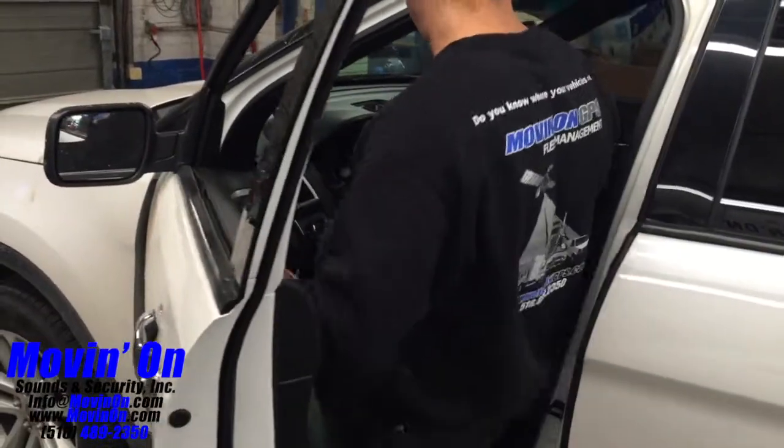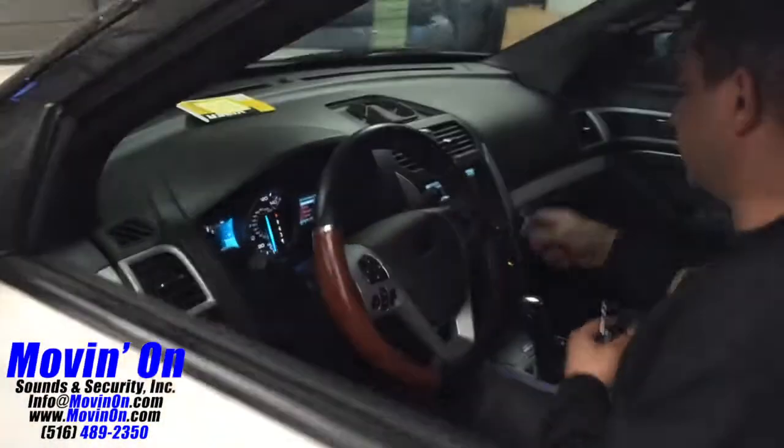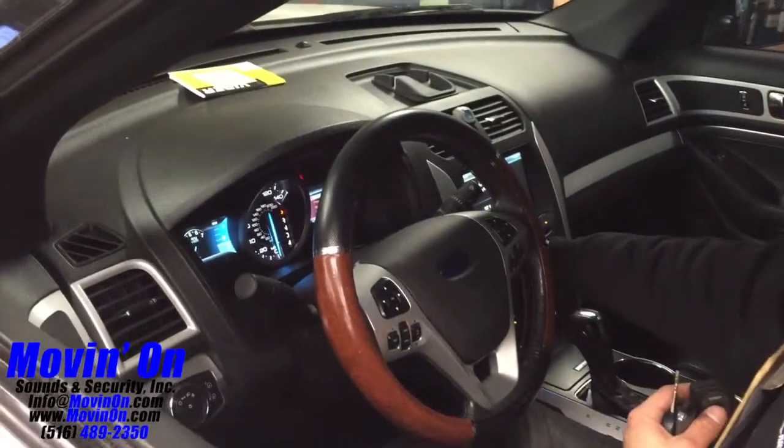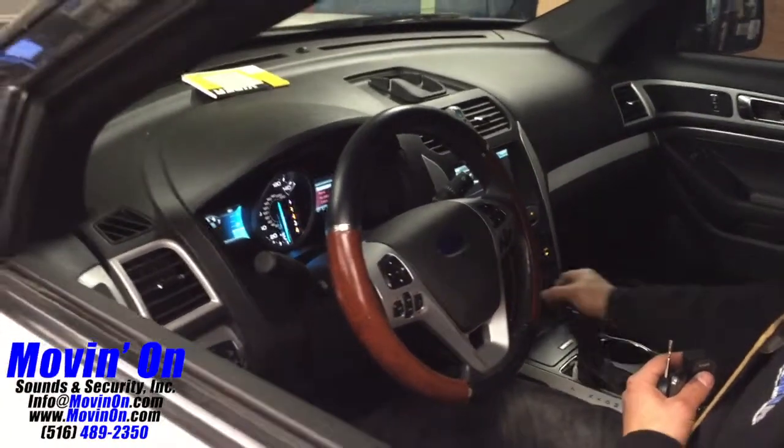Now we're going to show the technician getting in the car and completing the takeover process. Get inside the car, key ignition, turn to the on position, put your foot on the brake, car in gear, and you're ready to drive away.